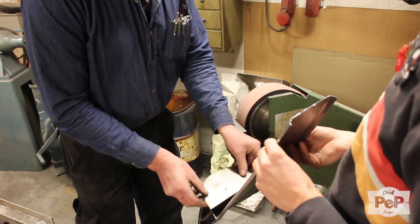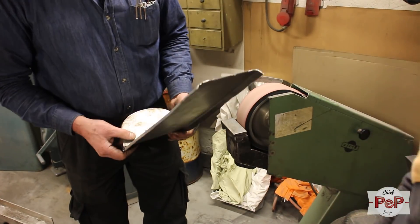The saddle will be upholstered. Against this rear part there also will be a part of the seat.